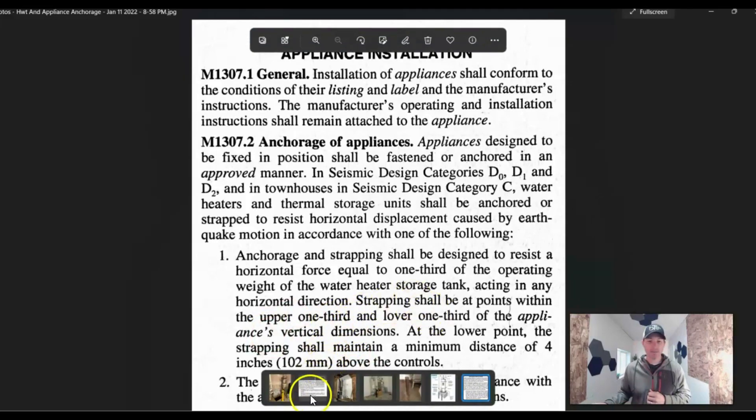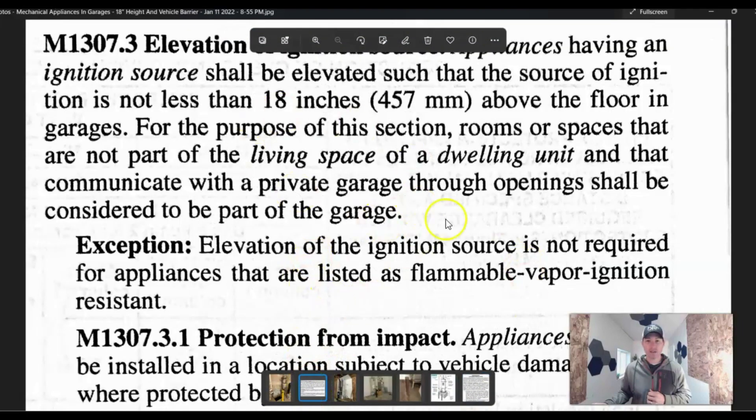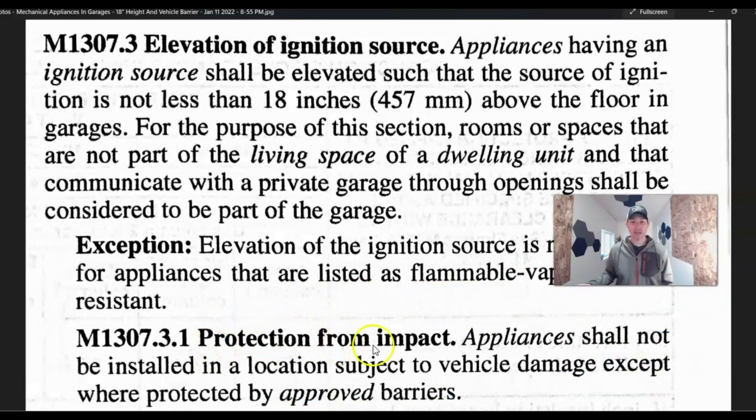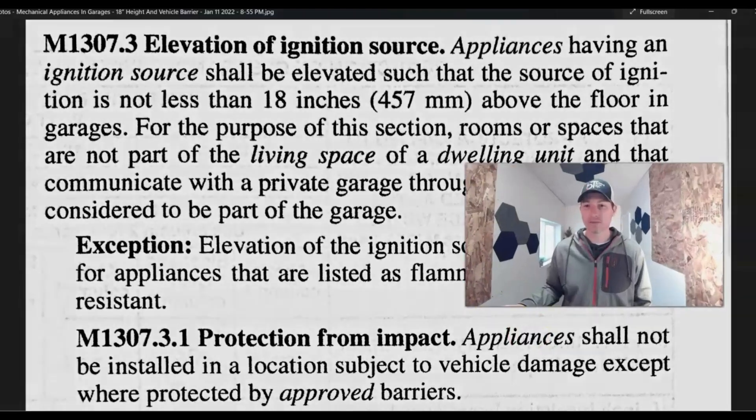Now let's look at the code on anchorage and ignition protection. First, there's protection from impact. Appliances shall not be installed in a location subject to vehicle damage except where protected by approved barriers. That means if your furnace or hot water tank is in a position where you could accidentally hit the gas in your garage, there needs to be something there to protect it so you're not hitting those gas appliances and causing safety concerns.